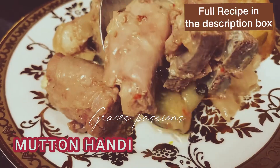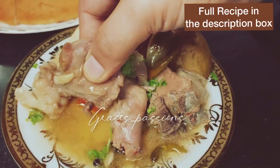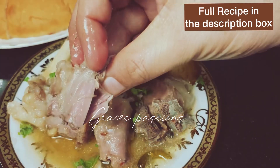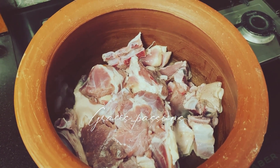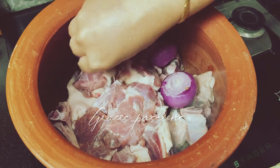Hello friends! Let's make some goat inside the clay pot. You cook it on low for two and a half hours and it is so yummy. Here I have one kilo of goat that I have washed and put it in the clay pot directly.